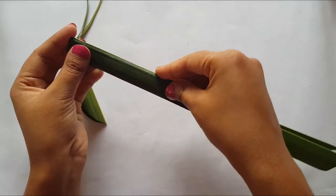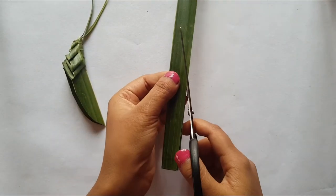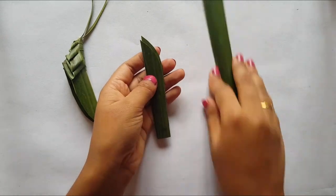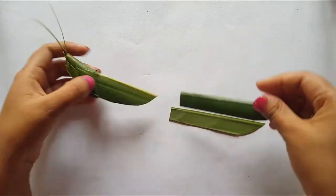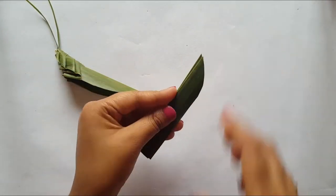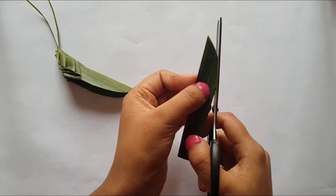Now take the remaining parts of the leaflet and cut them to make the wings. Here you can add more wings and do a lot of creativity — though I have made a simple one, but you can make it different and much prettier than this one.